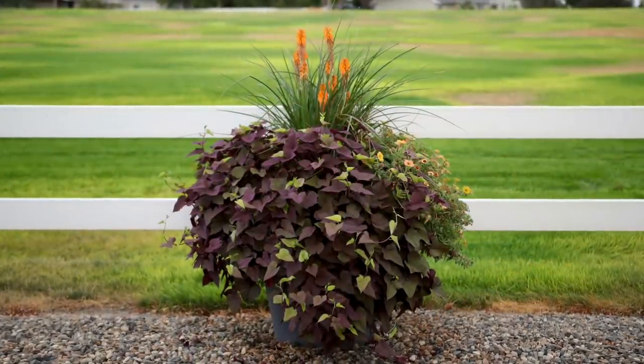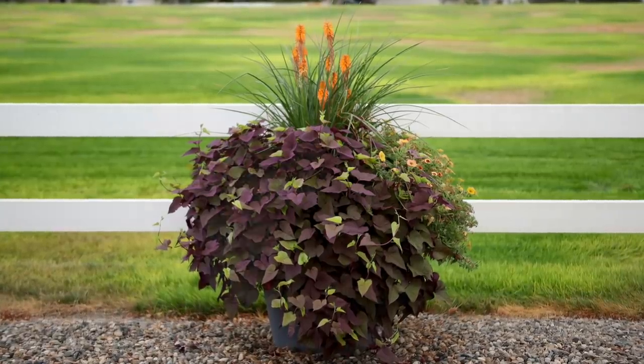My favorite container of all 14 was one of Erin's. He had an Orange Rocket Kniphofia, which he wintered over and has in a pot down here to use again. And then like Supertunia Honey — I can't remember — and Super Bells. Everything was very autumnal in color and I really liked it.